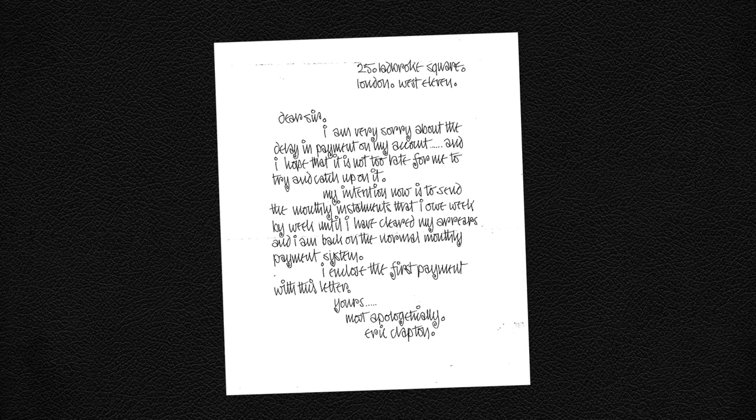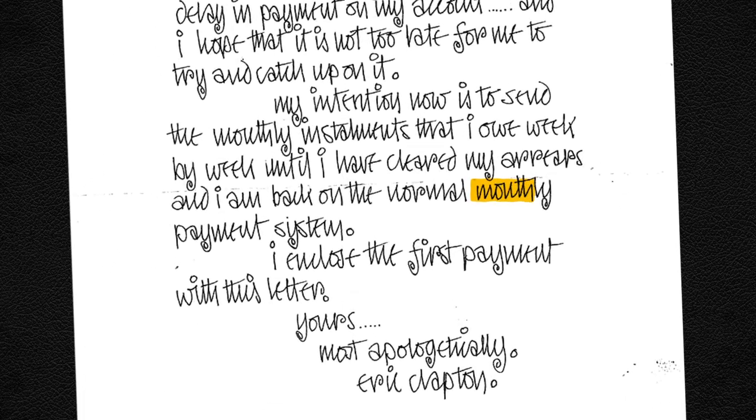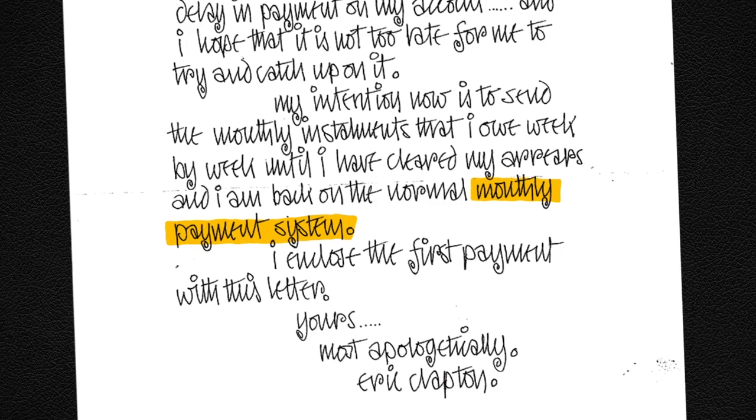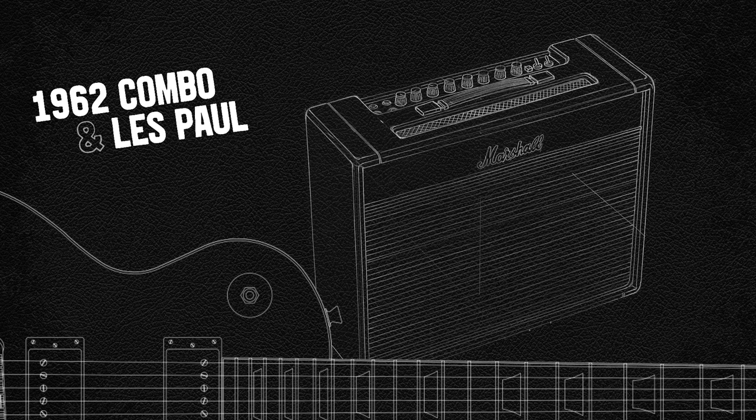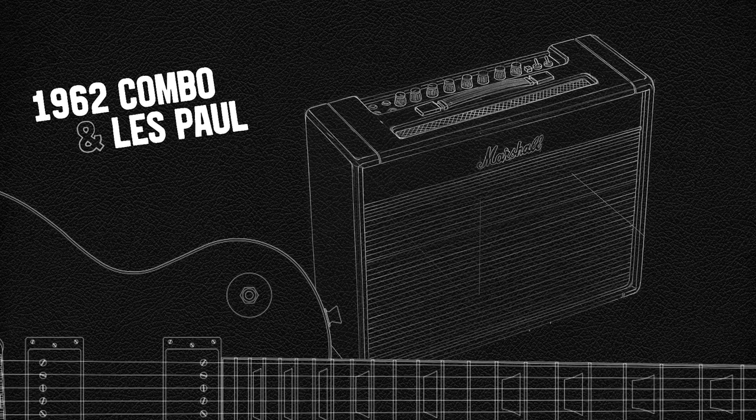Once it was ready, Clapton purchased the 2x12 combo on a repayment plan and went on to use it for some of the most famous Blues Breaker tracks, where he combined his 1962 combo with his trusty Gibson Les Paul. Because of its use on the John Mayle and the Blues Breakers with Eric Clapton album, the nickname Blues Breaker was born.